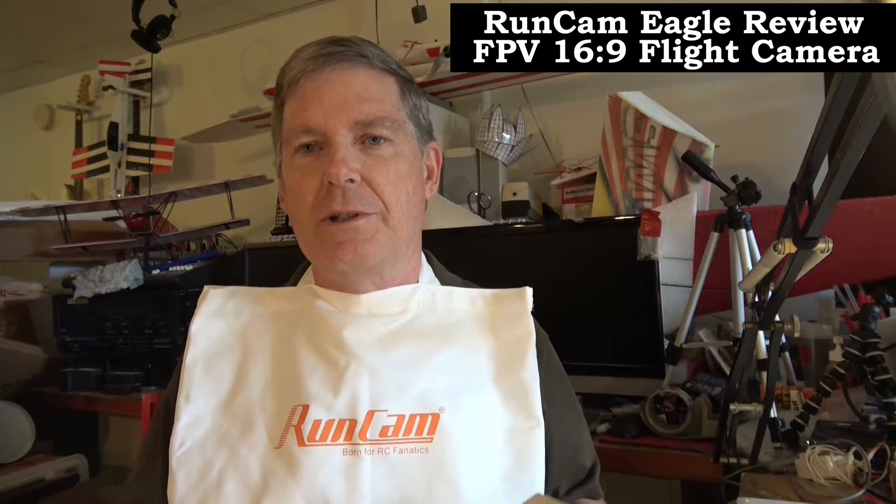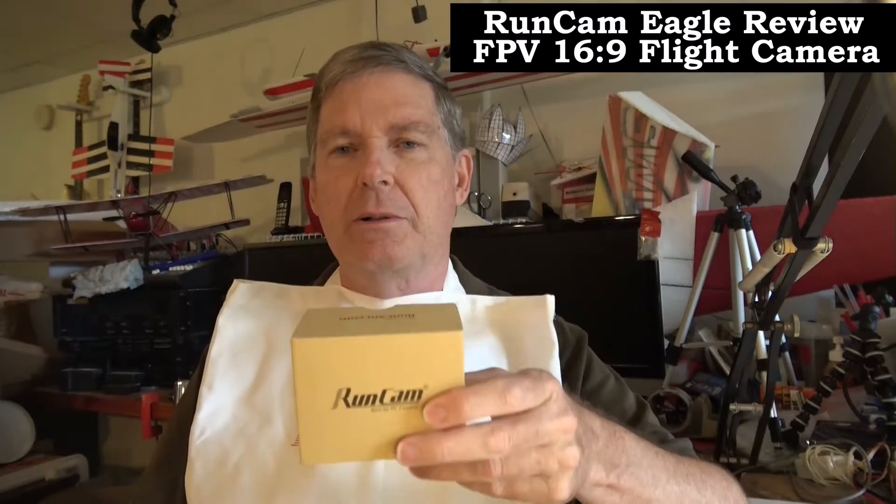They also sent me a tote bag, which I guess can double as a t-shirt, or maybe you can use it as something when you're eating — I don't know, but it's pretty cool anyway.